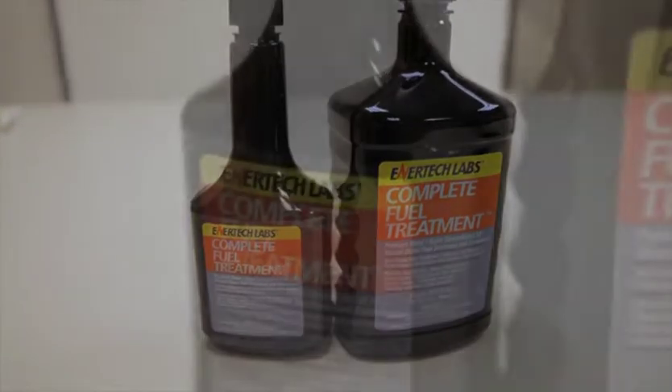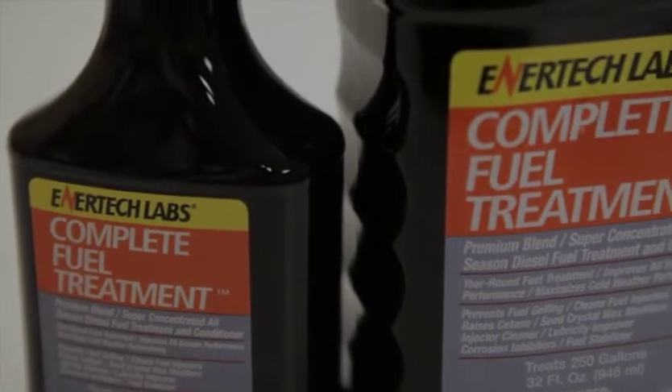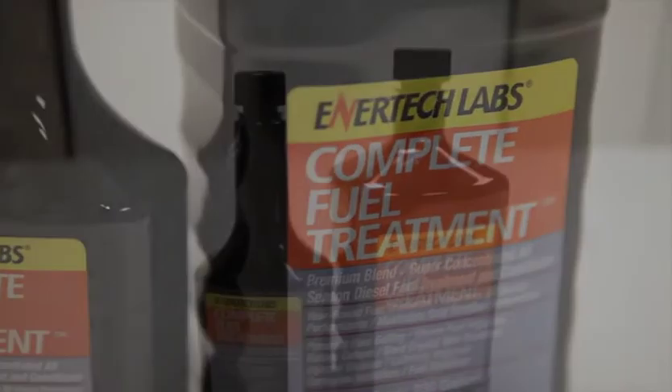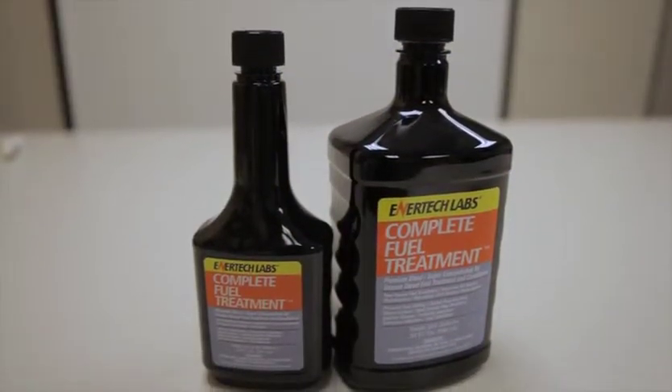Next is the addition of a purely synthetic lubricity agent that will improve the lubricity of ultra-low sulfur diesel back to where the old high sulfur fuel had been prior to 1993. Next, an injector cleaner is added that exceeds the requirements of the Cummins L10 cleanup test.